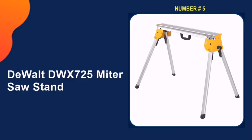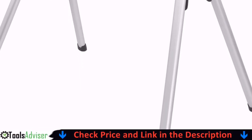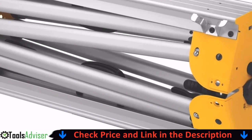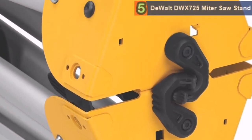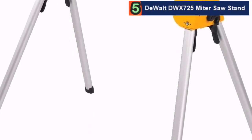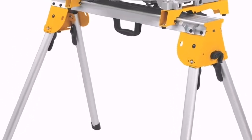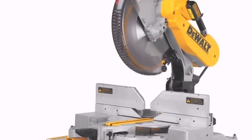Last in our list is the DeWalt DW X725 miter saw stand. At 15.4 pounds, the stand is highly portable. The folding legs are designed to provide excellent support and feature leg lock levers to ensure it opens quickly and won't fold on the job. The stand is quite durable and the 36-inch width makes it a great choice for larger projects. Just be warned that the feet are made of hard plastic instead of rubber and may slide on a slick surface.